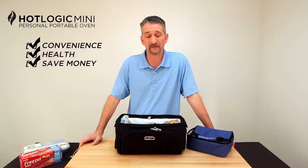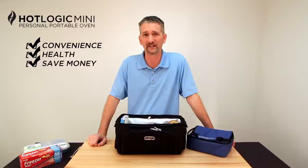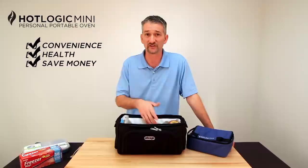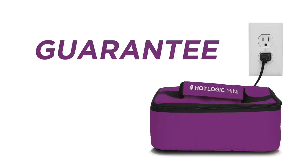Third, and probably the biggest reason: it saves you money. That chicken meal? Three dollars. The oatmeal? 50 cents. Compare that — 50 cents for an oatmeal breakfast versus $12.95 for a hotel buffet. What about dinners? $20 to $30 a dinner versus three? Guaranteed, you will make your money back in the first week with the HotLogic Mini every time. There's no way you won't be saving money.